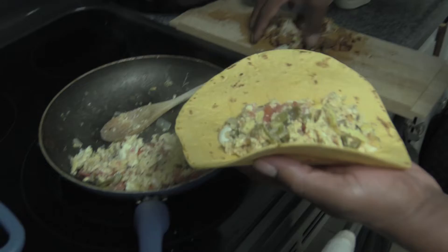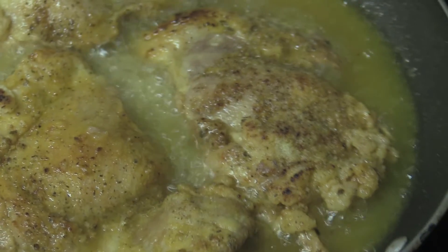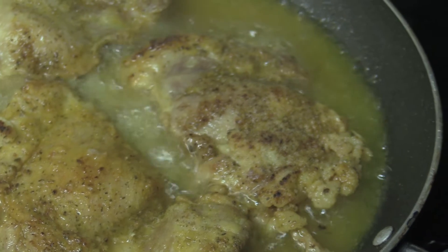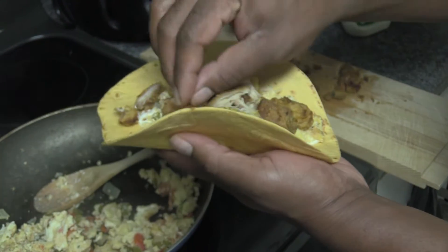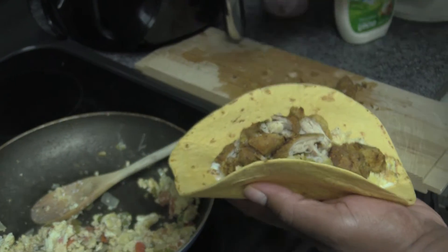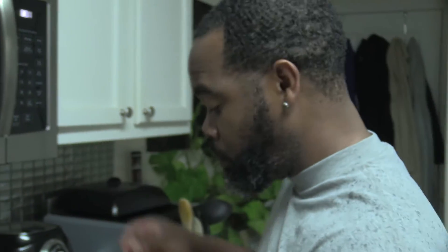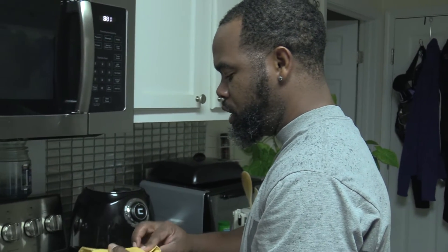And then take that chicken that we fried and put that on top. I love the boneless chicken thighs because they really, really keep their moisture and they don't dry out real fast. Sometimes you can just pop one in your mouth like a chicken neck. That's good. Then we just roll this wrap up, roll the tortilla.